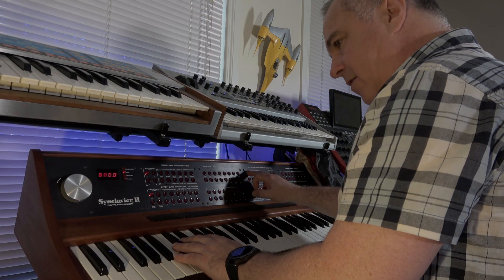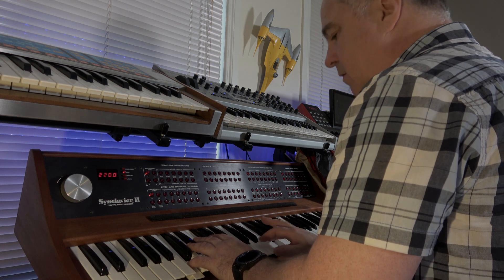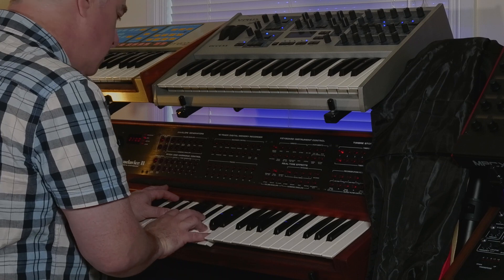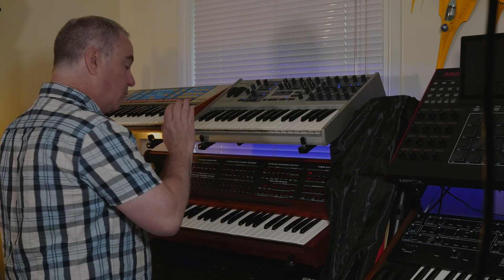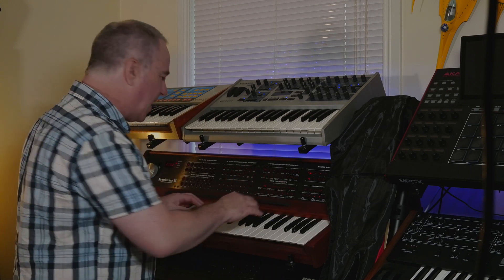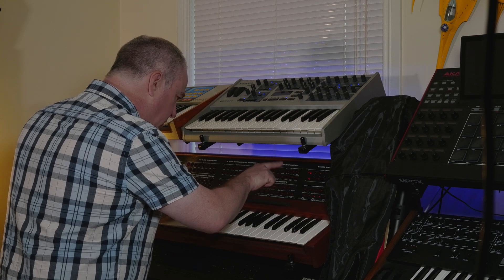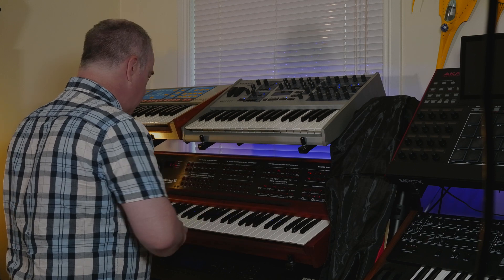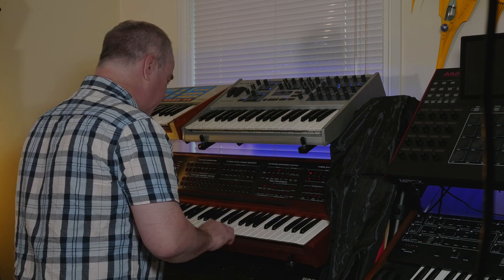Let's drop that down an octave. Just like most other synths we've got a little vibrato, so we can give it a bit of a Hammond effect. Let's go to vibrato, get the depth and turn it up.